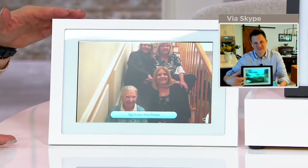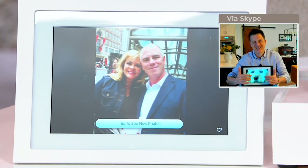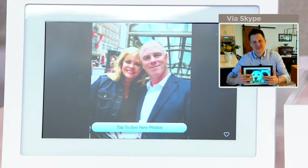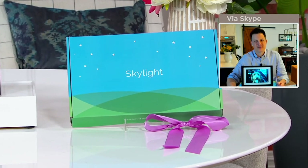My mom doesn't have a smartphone — she's 85, and it never really worked for her. This will be something that becomes priceless for that person you love. Wi-Fi — that's the only thing they need. You could set it up in advance. The box is really pretty, but you can open it up, have it set up with pictures already loaded, share the email with family and friends you want sending pictures, and they'll show up on the picture frame going forward.